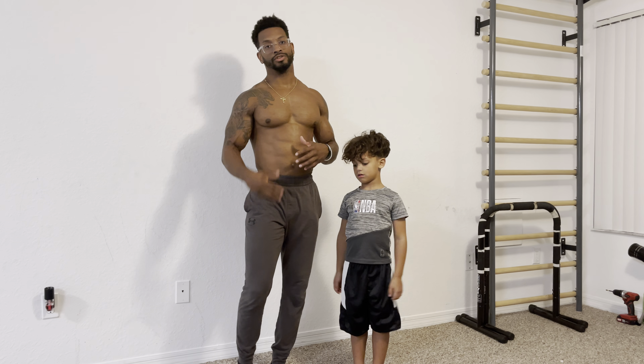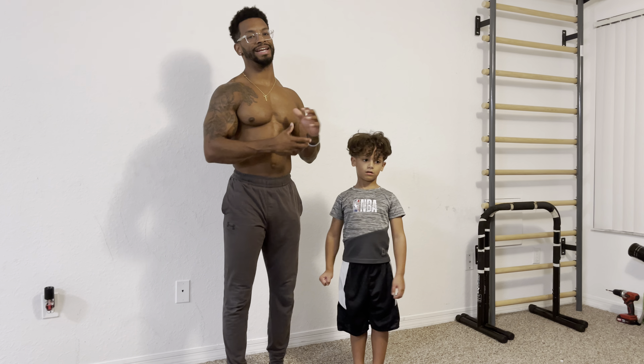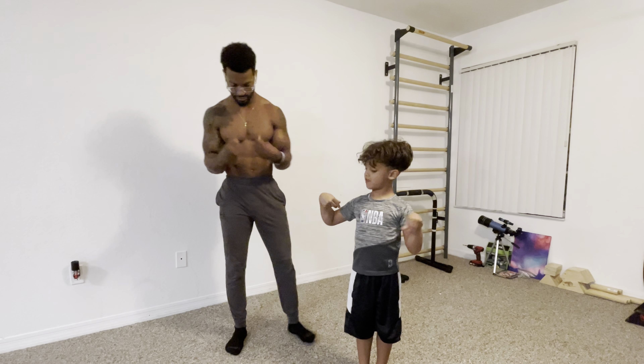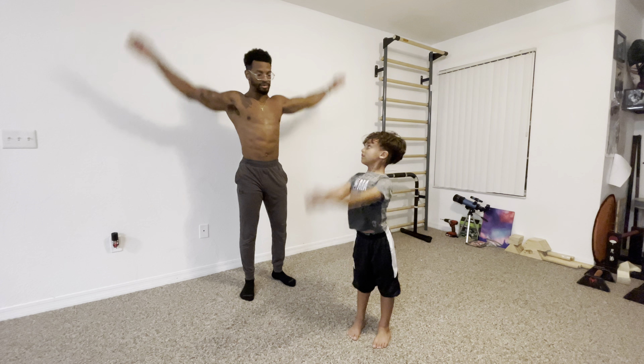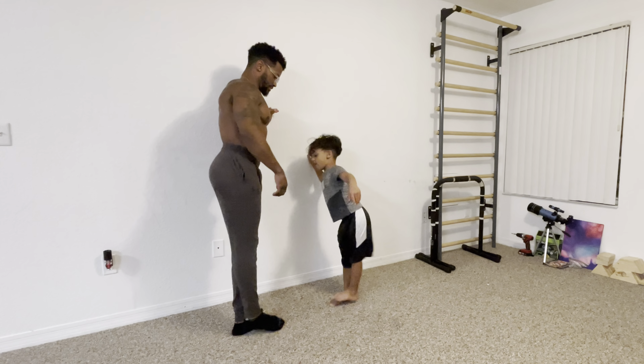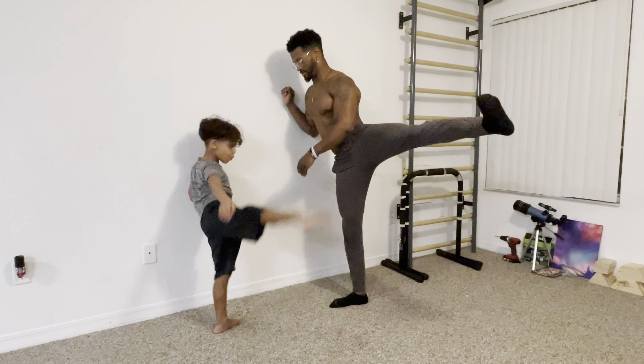The first thing you want to work on is doing a dynamic warm-up. If you've never done cartwheels before, make sure you're doing wrist rotations, arm circles, and different kicks — those are going to be really beneficial for opening up your hips and getting your shoulders and wrists ready.